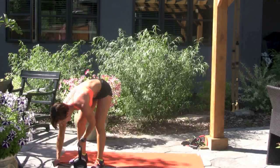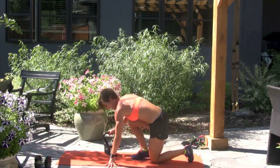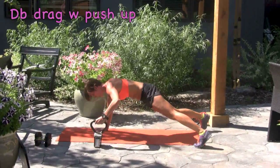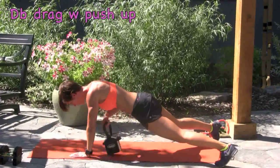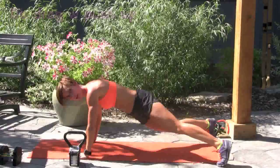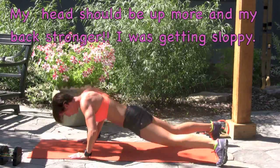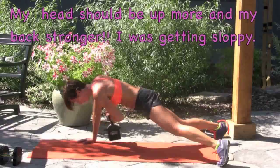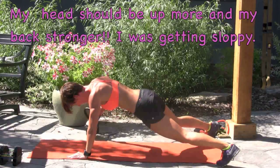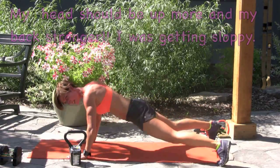I'm going to lighten the weight again to eight pounds. I'm going to drag the dumbbell across the mat and add a push-up. Keep your core strong. You don't want to open up — you don't want to open the fist. Put the dumbbell down lightly.